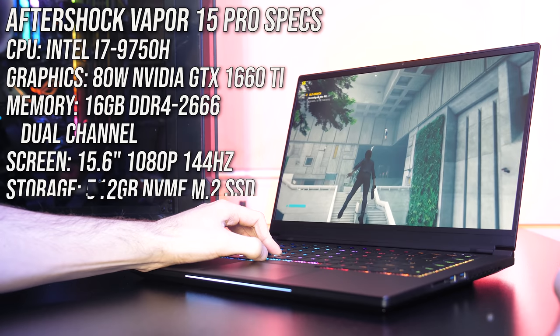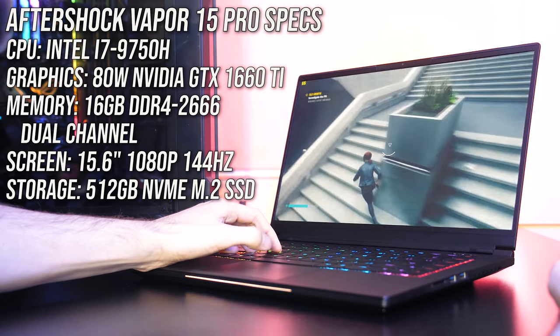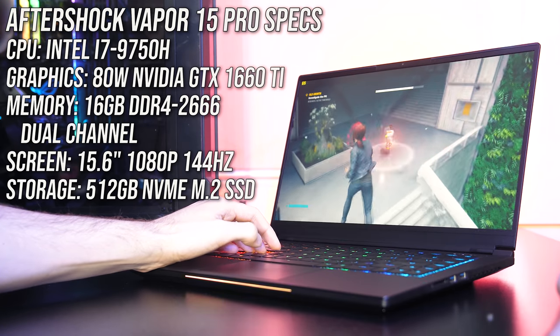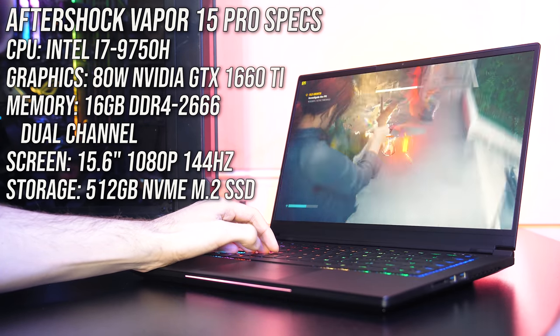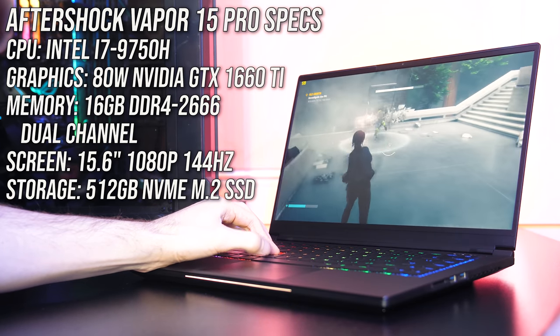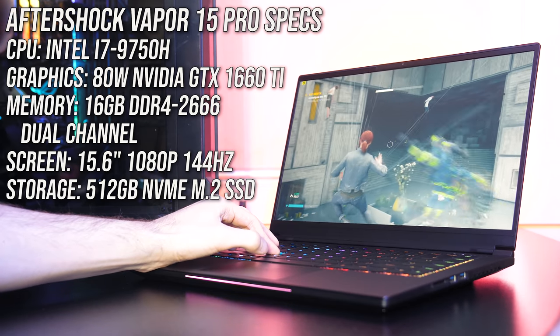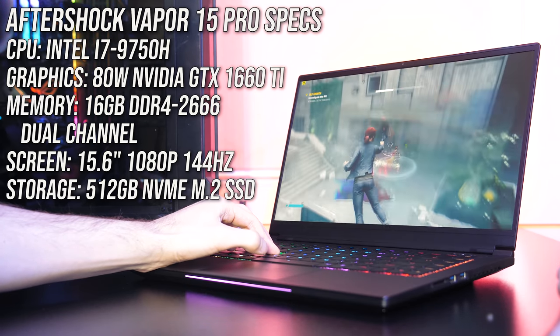For the specs there's an Intel i7-9750H CPU, Nvidia GTX 1660 Ti graphics, 16GB of memory in dual channel, and a 144Hz 1080p screen. It's also available with RTX 2070 Max-Q graphics though — I'll test this in the future. You can find updated prices to both configurations linked in the description.